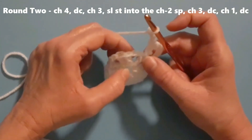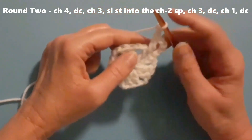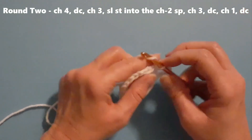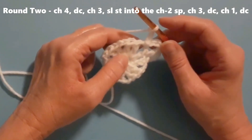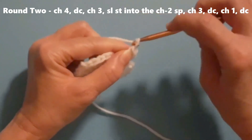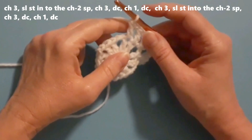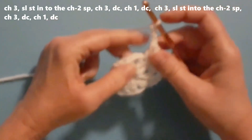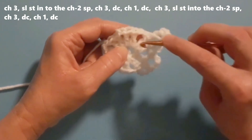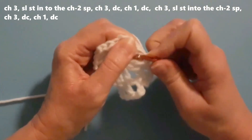Then slip stitch into the chain-two space — that's the chain-two space from the previous round that's in between the groups of two double crochets. Then chain three, then a double crochet into the next stitch, then chain one, then double crochet into the next stitch. Then chain three and slip stitch into that chain-two space — the chain-two space between the groups of double crochets from round one. Then chain three.